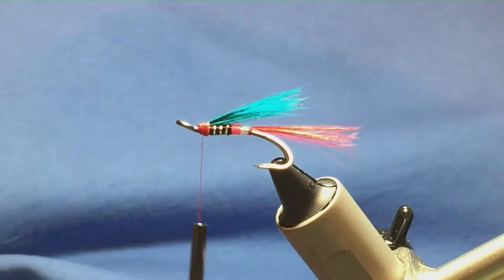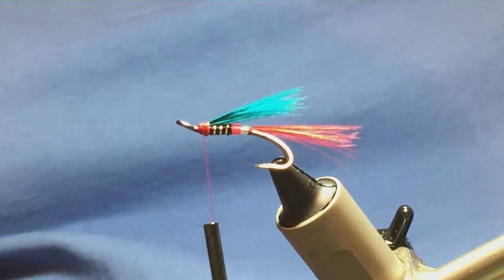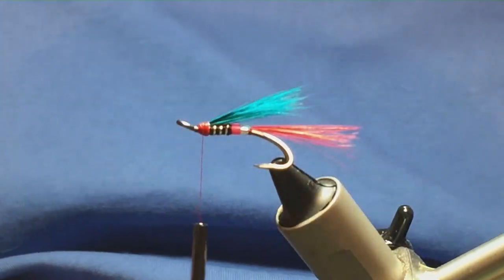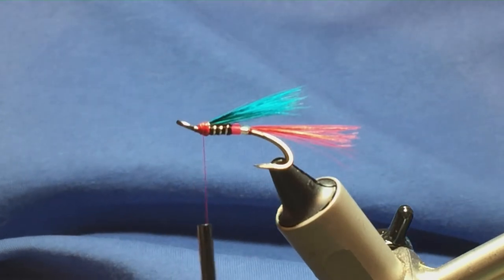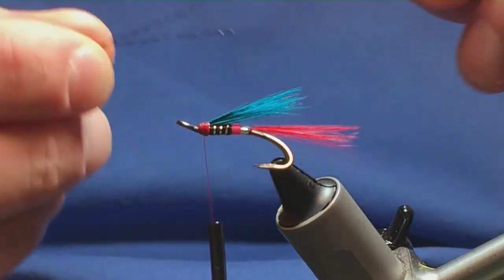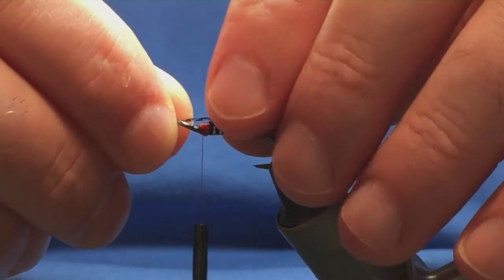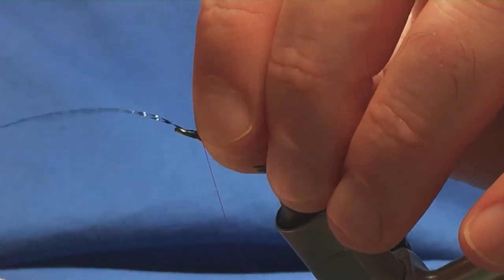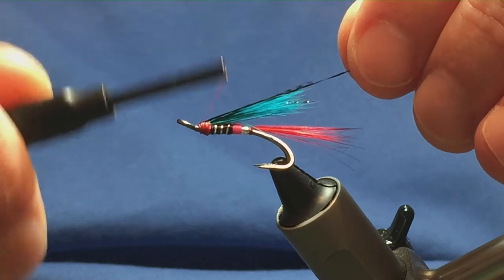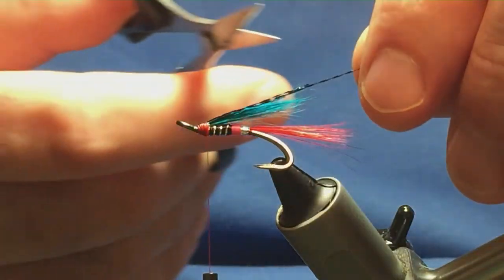There's flash in the wing and it's black crystal flash. If you don't have that, use whatever flash you have. I have two strands on my desk from the last fly I showed you, so I'm just going to pull it up into the wing, run with a pinching loop and a turn to hold. Fold the excess back and trim it to the length that I like.